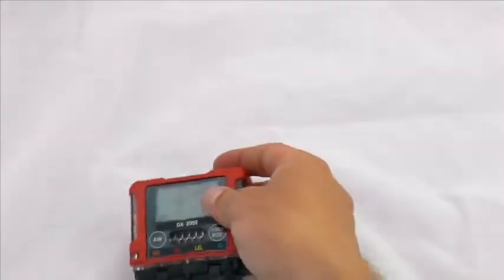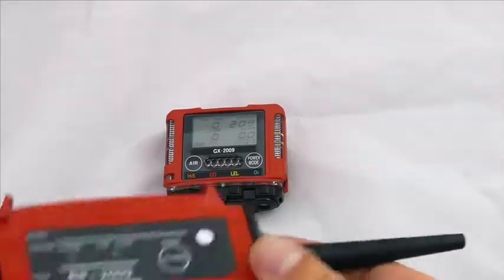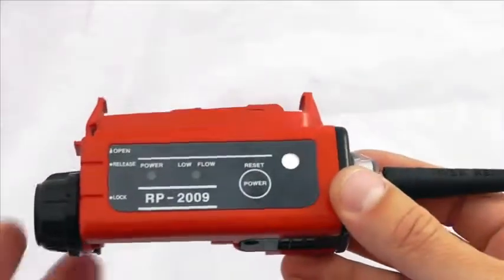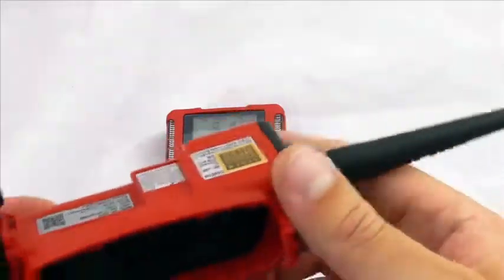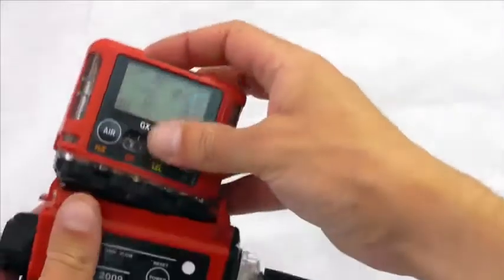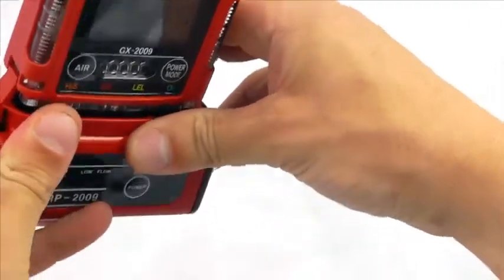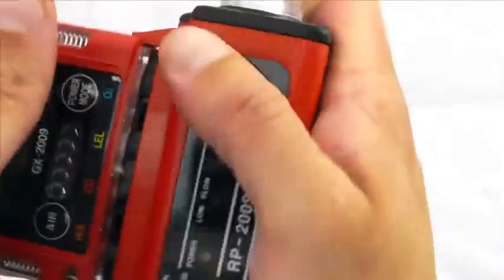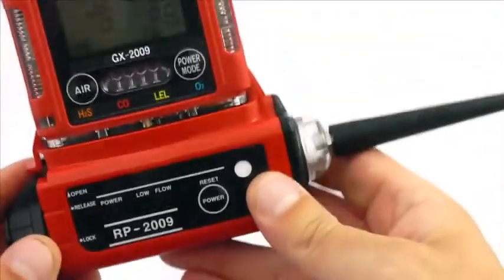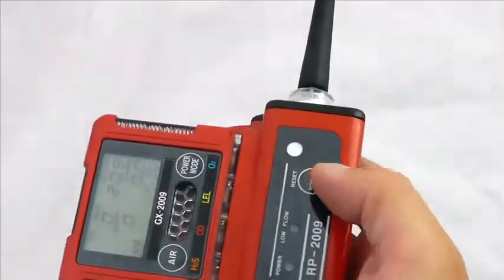There is also a pump option available, which is a clip-on clip-off pump — that's this unit here. It has its own power supply inside it and can be run off a single AA battery. This clips onto the bottom of the device, locks into position, and gives you nice functionality to do some pre-entry confined space work if you so wish.